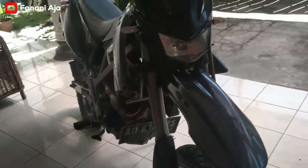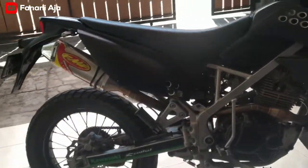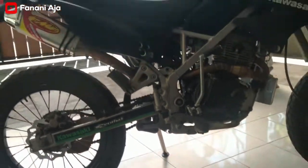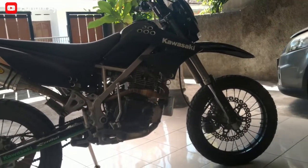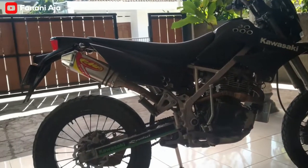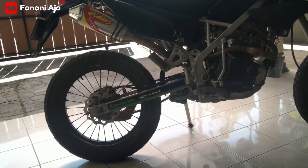Kemudian beberapa part sudah saya ganti untuk melengkapi KLX S, motif KLX S. Itu yang pertama, arm saya ganti pakai yang KLX S BF, KLX L, jadi terlihat lebih panjang, bisa masuk, PNP tidak perlu ubah, ada perubahan.